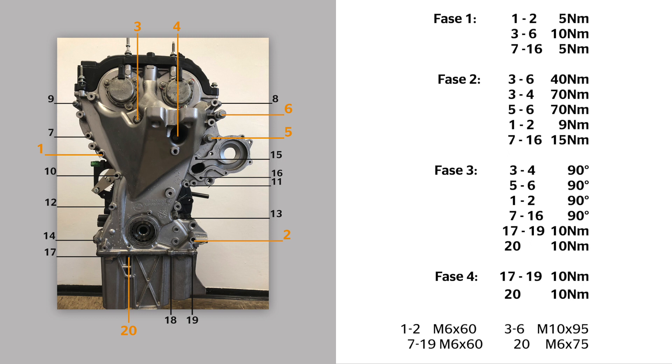The bolts for the front cover need to be tightened in four stages. First stage: bolts 1 to 2 by 5 Nm, bolts 3 to 6 by 10 Nm, bolts 7 to 16 by 5 Nm. Second stage: bolts 3 and 4 by 4 Nm, bolts 5 and 6 by 70 Nm, bolts 1 and 2 by 9 Nm, bolts 7 to 16 by 15 Nm. Third stage: bolts 3 and 4 by 90 Nm, bolts 5 and 6 by 90 Nm, bolts 1 and 2 by 90 Nm, bolts 7 to 16 by 90 Nm. Fourth stage: bolts 17 to 19 by 10 Nm, bolt 20 by 10 Nm.